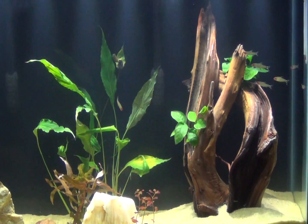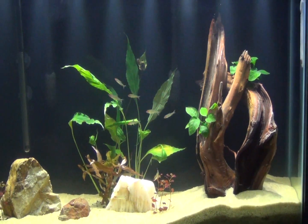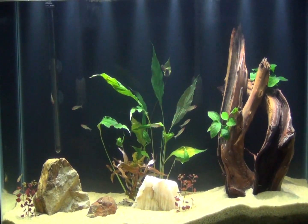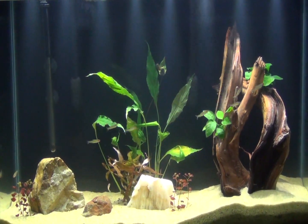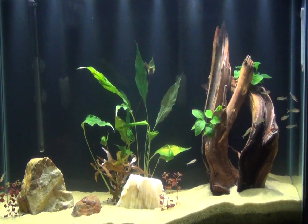So that's the first step of this new setup. Some plants are in there, I have more being shipped, and I'm going to be taking some clippings from the 40-gallon where the plants are just overrunning it. So this one will be filled up more within the next few weeks.